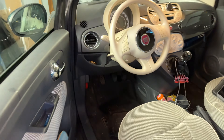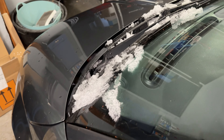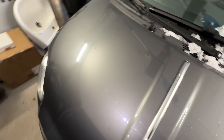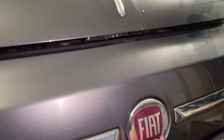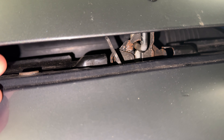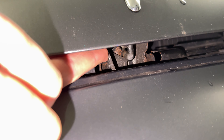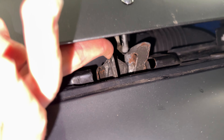Then we go to the front of our car. The car hood is not open yet, but it is now unlocked, so we have to manually open it. You can see there is another lever to completely unlock it, and this is located above the Fiat emblem at the front of the car.